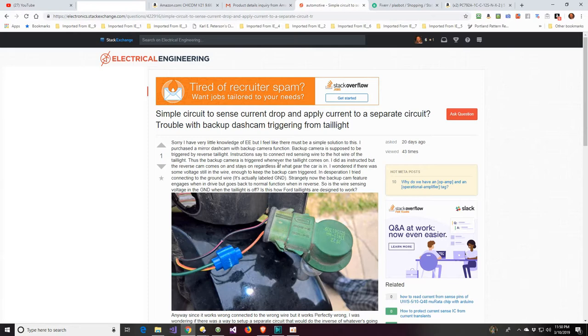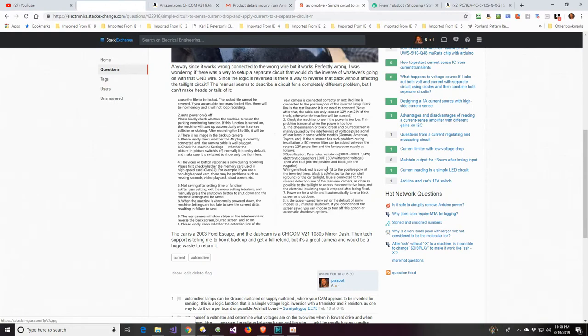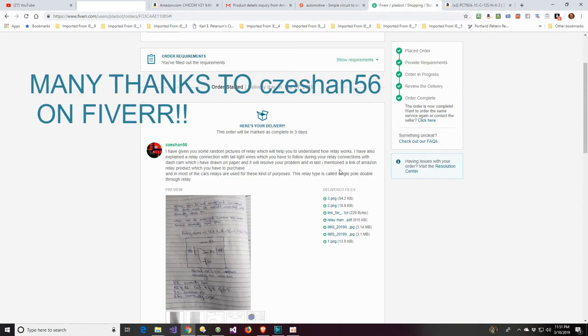I knew it had to be something simple. I posted a question on Electrical Engineering Stack Exchange. The back page of the manual explains a circuit, but it's a circuit for cleaning up interference — not the problem I was having. I got a couple of responses about using a transistor and two resistors, but needed more detail. I then went to Fiverr and offered $30 to anyone who could explain how to fix this. I got several replies, and one guy really seemed to know what to do — and the solution turned out to be a simple relay.